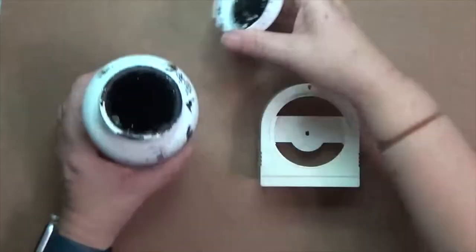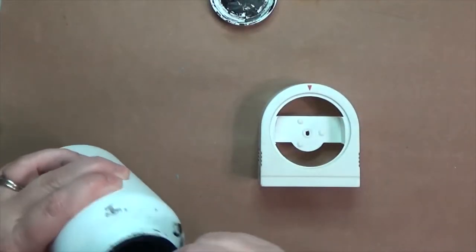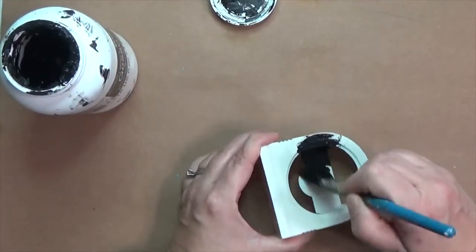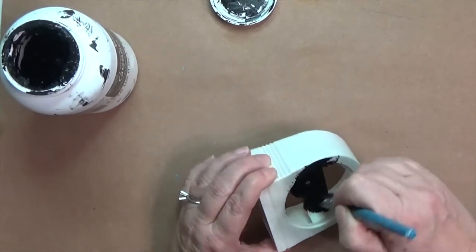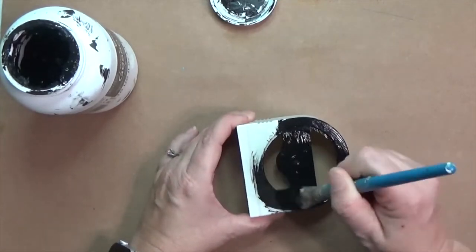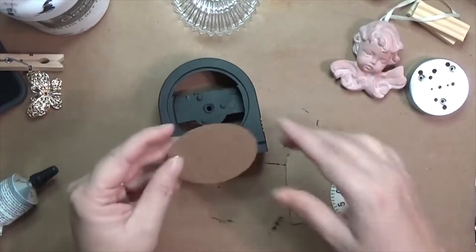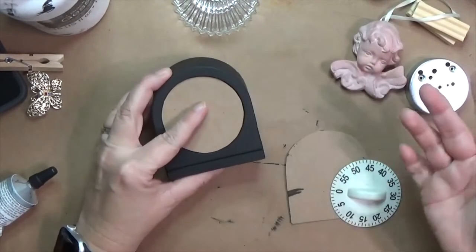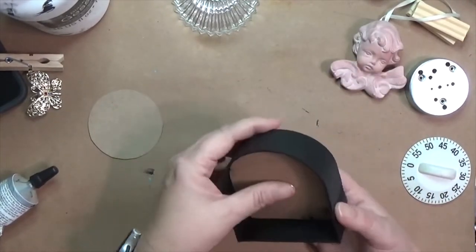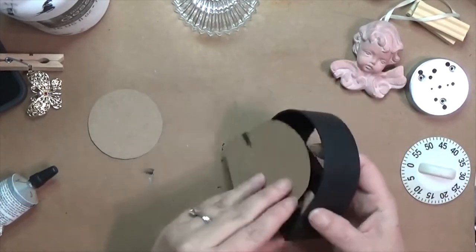I wanted to start altering the base itself. I'm using black gesso. I cleaned it first — I took some kitchen soap with a degreaser and hot water and a little brush and scrubbed it down really well to make sure the gesso would stick. I was able to get the front of the timer off and used that to trace to get the right shape. The back of it leans, and that's not what I want.